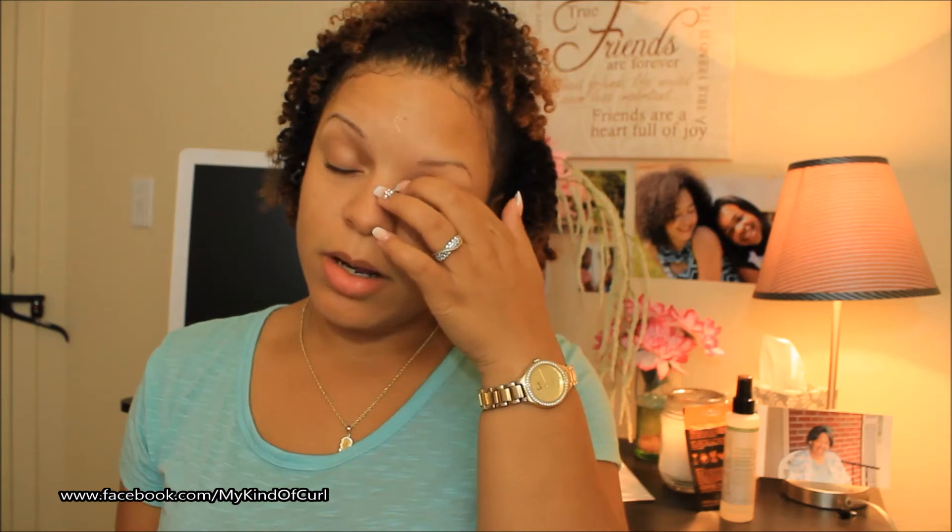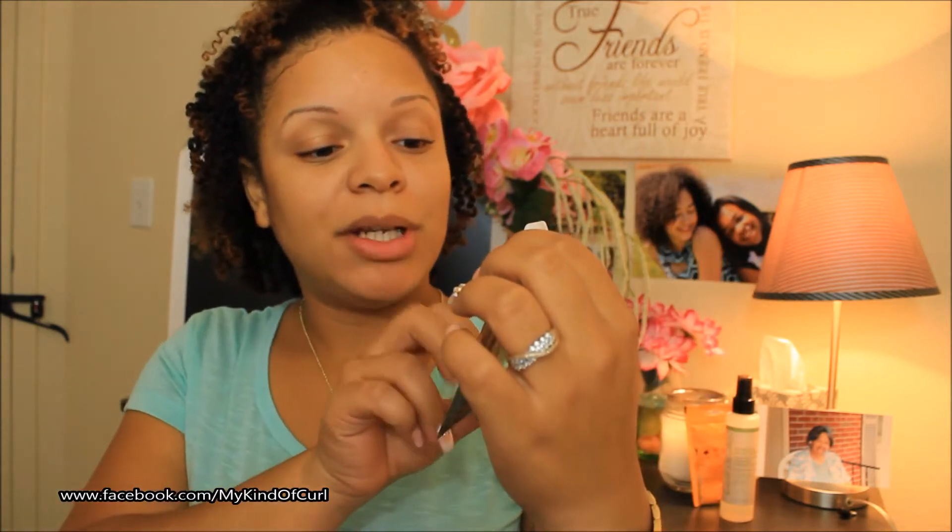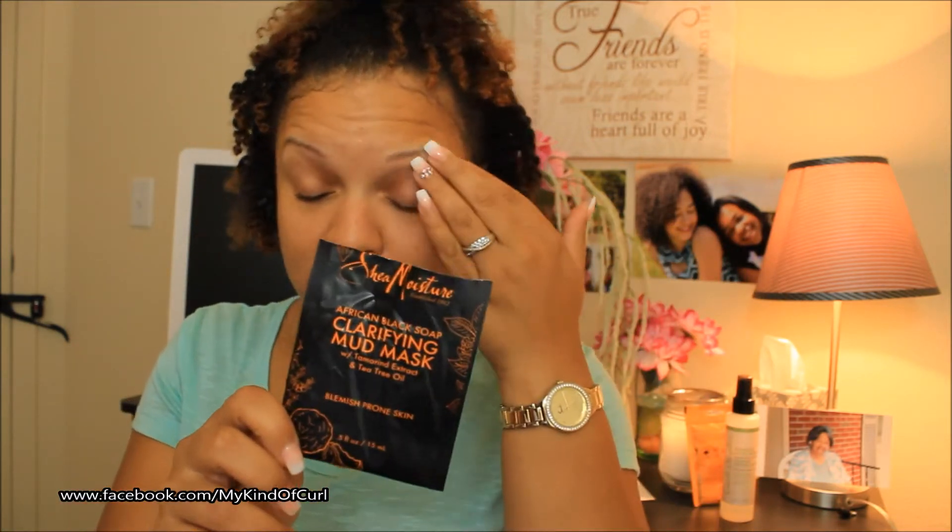I had to get back up here and talk about this African Black Soap Clarifying Mud Mask that I put on the other day. I enjoyed it — it was very moisturizing. However, I like masks that harden, where you can barely talk because you can't move your face. This mask does not do that.